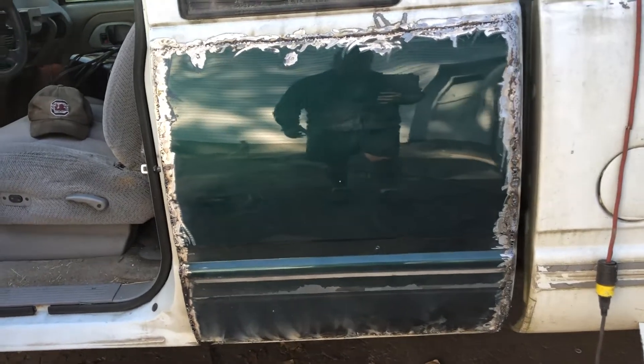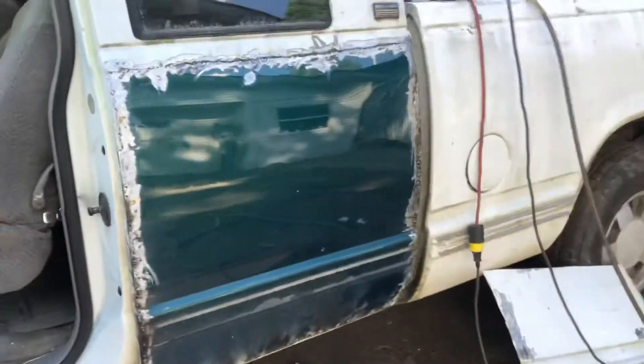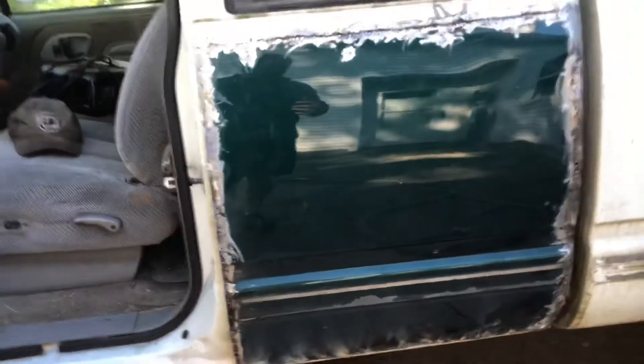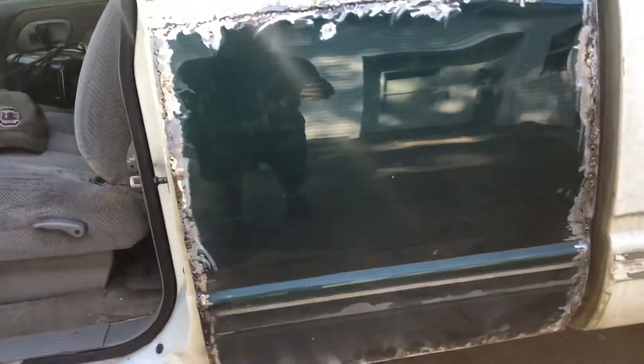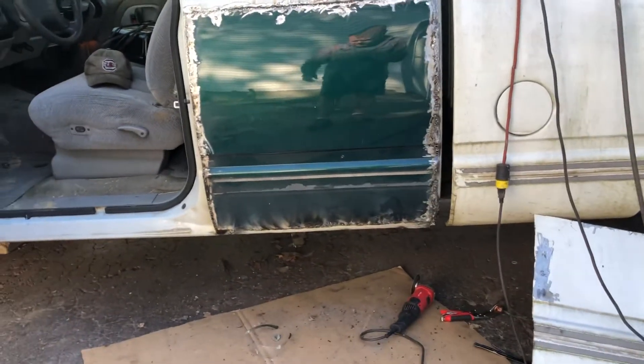I'll probably get this done, then cut and weld a little piece in here for this rust spot, fill that place right there, then go to the other side to get this side roughed in. I like to get my filler on something just as soon as I can so it can do its expansion and contraction thing.